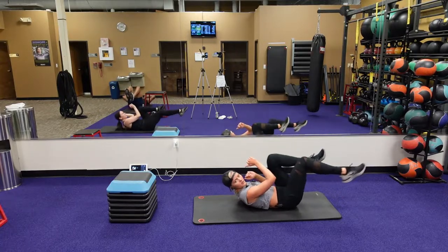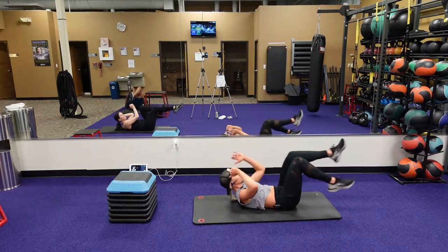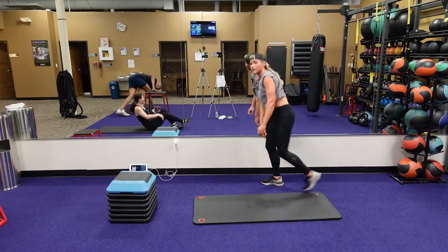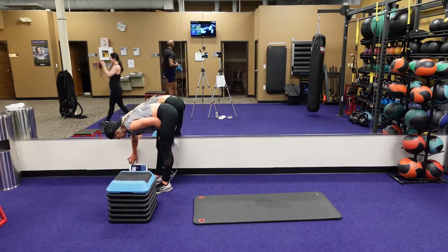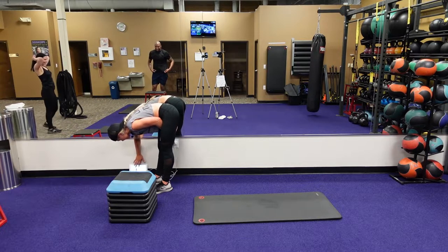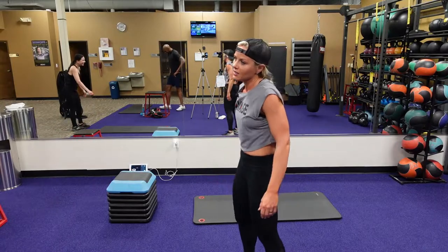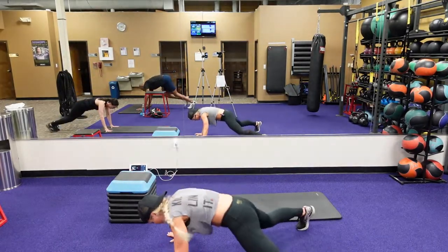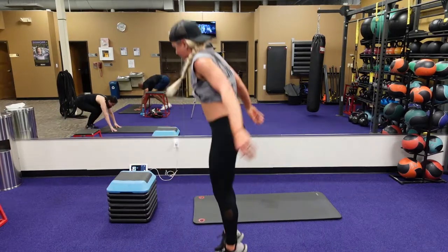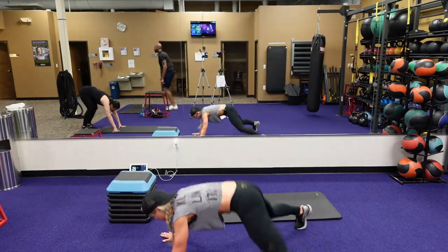You're going to start with that burpee to that star plank jump. Five, four, three, two, one. Guys, we're going to get started again — your heart rates drop, got to keep them up. This is how you guys get in shape, this is how I create monsters out of you guys. Jumping out with those hands, jump both back in, jump forward, right into that vertical jump. Both — we're all keeping each other accountable. Three, two, one. Good guys, that's so fast.